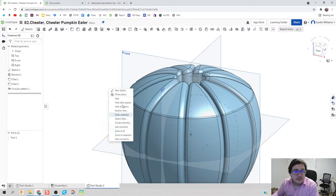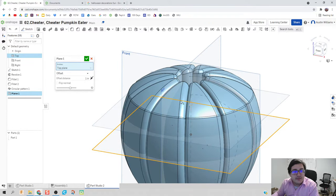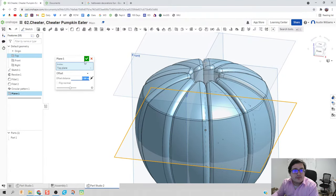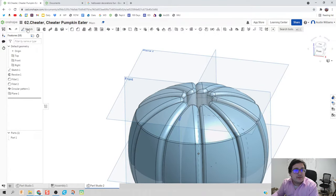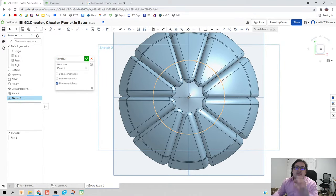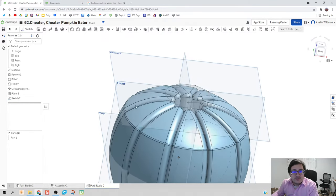Things are looking good. To make our top piece, we're going to right-click, offset plane from the top plane. And there we go — looks good to me. We're going to start a sketch on that plane to start the stem of the pumpkin. We're going to hit polygon — I like polygon because it looks a little bit more organic. We're going to give it ten sides, hit the green check mark. Things are looking good.